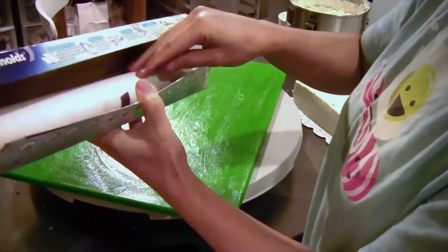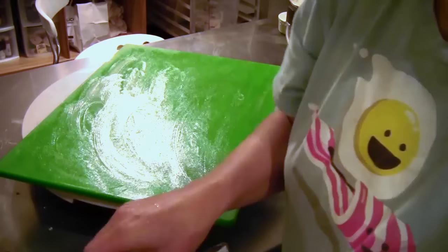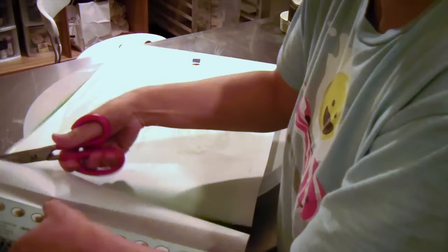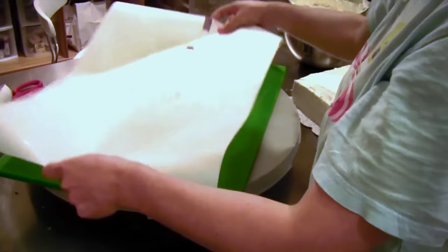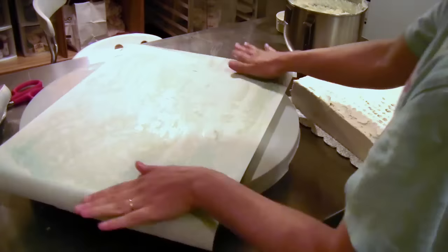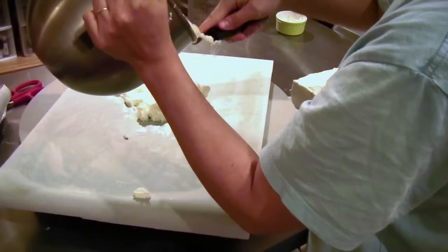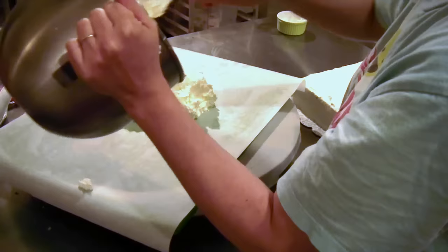Phase two. We're going to coat our large cutting board in a layer of shortening, then take a nice long piece of parchment. Now we're going to take our regular white vanilla buttercream — or whatever buttercream you're using — and put a nice layer on.